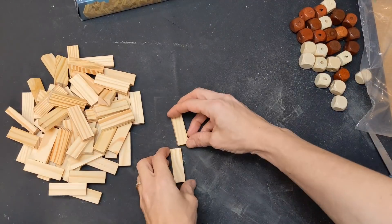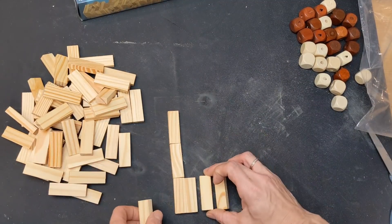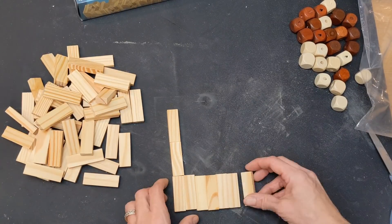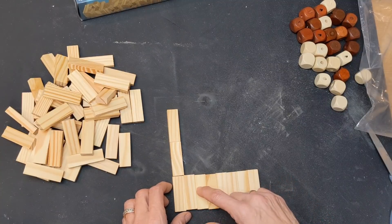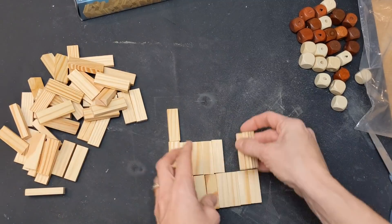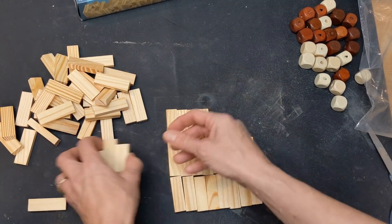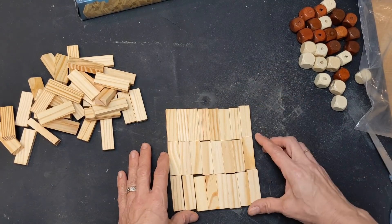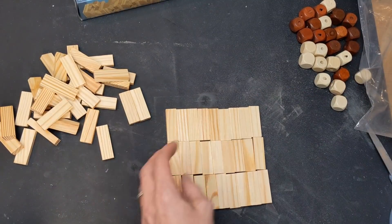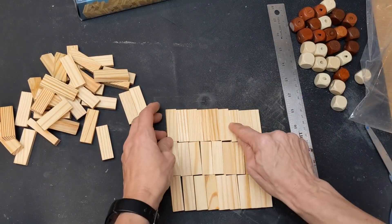I'm going to use the tumbling tower blocks as well, and my idea is to create a lantern that could be used with candles as a centerpiece. I'm counting out how many tumbling tower blocks I need to make a square base — I ended up using 27, making three rows of nine. With eight in each row it was still a little rectangular, so I added one more, giving me a base of roughly eight inches square.